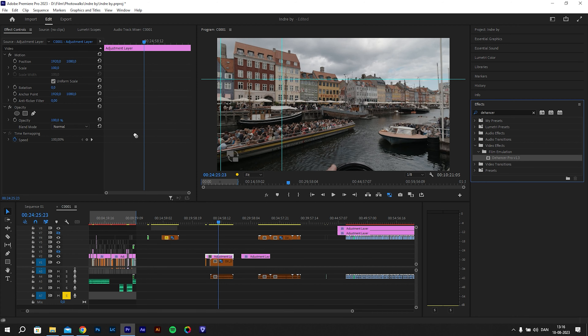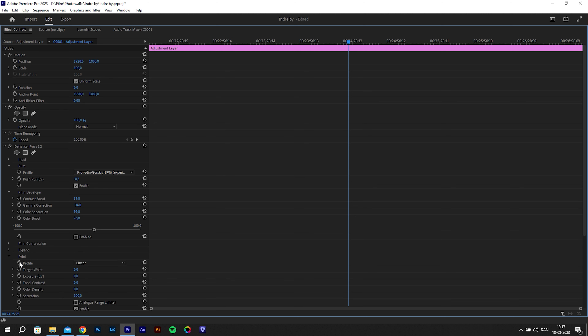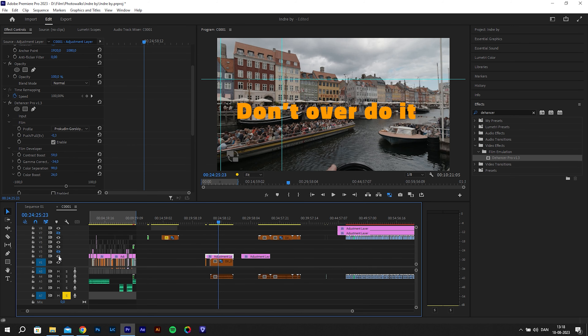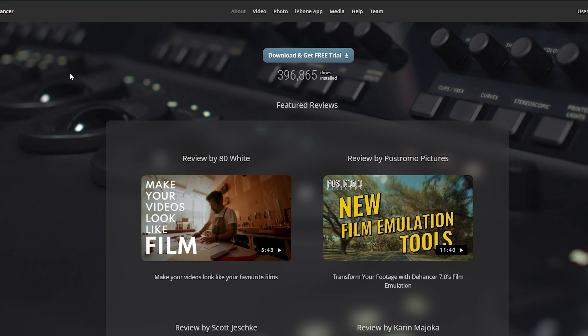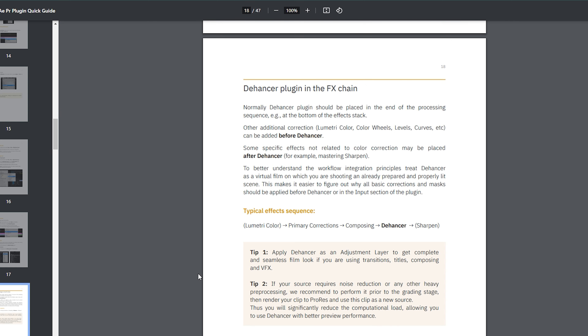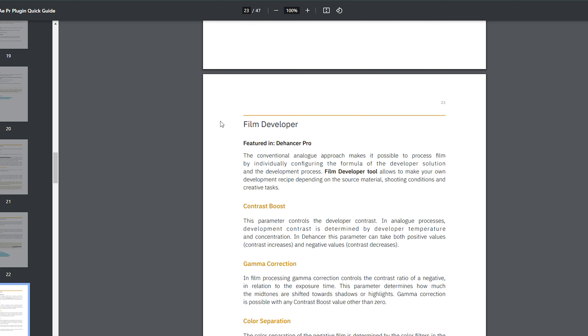There are many tools and effects in the Dehancer plugin and it can be a bit tricky to understand what each does. My advice is don't fiddle with every slider and number — keep it simple, and as you learn on the go you can always add more. That said, you can find detailed manuals on the Dehancer homepage explaining how each effect and slider works. If you really want to go deep, it is possible — you just have to take your time.